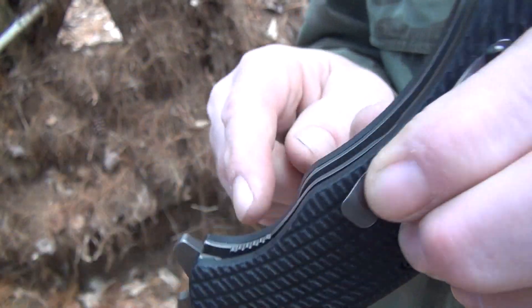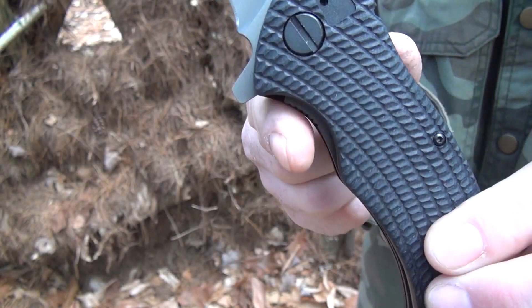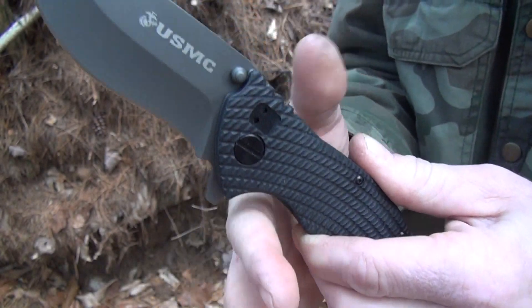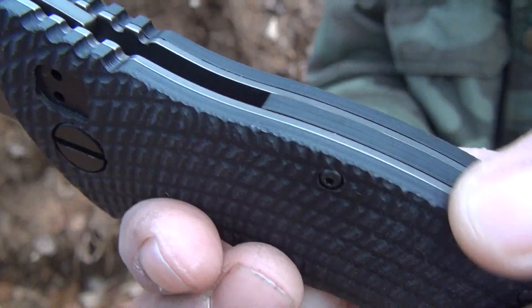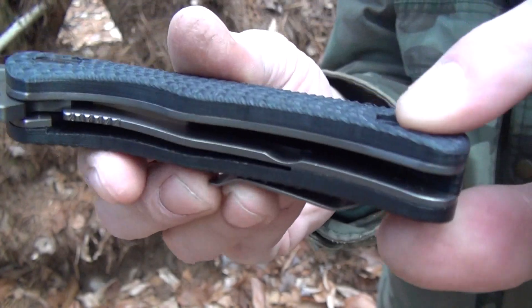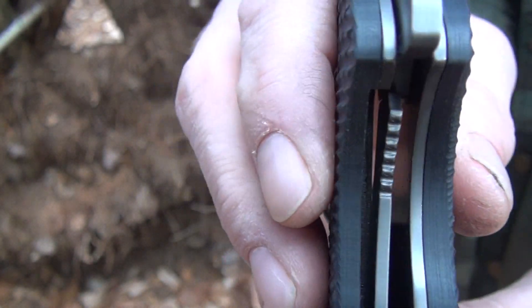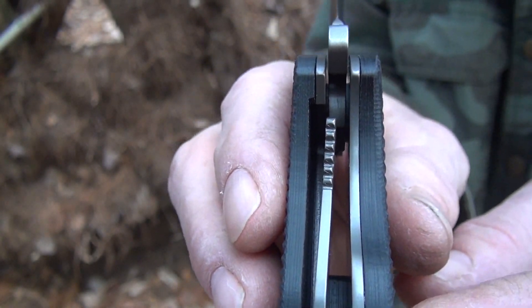There's your pocket clip — I've got it in the tip-up configuration right now. There's a little bit of a choil there, and the flipper also acts almost like a hilt and stops you from going forward. A little bit of jimping there. Partially open construction — there's your spacer, and there's a liner lock. It's really early — very early lockup.